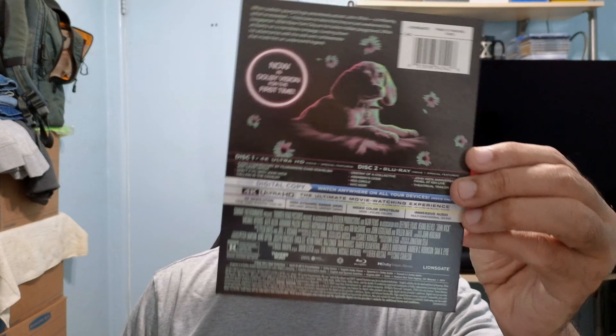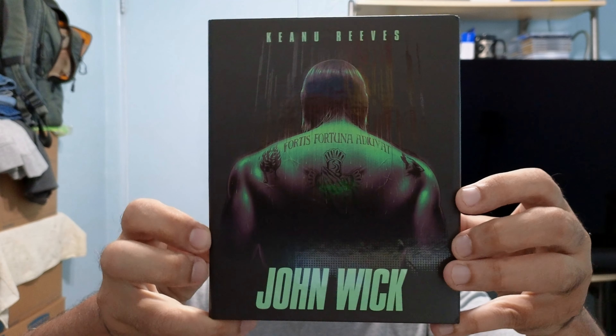Next up is the John Wick Collector's Edition from Titans of Cult. I think this is the first U.S. release from this company. Can you believe it — the movie's like 10 years old now. I do have the old 4K release, but it's only in HDR. The reason I got this one is because it's in Dolby Vision for the first time. Let's take a look at the card — beautiful artwork on there. I like that green.